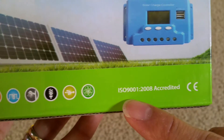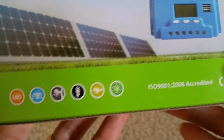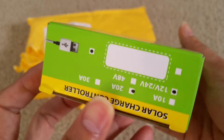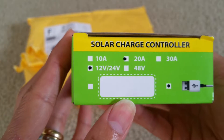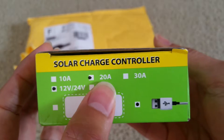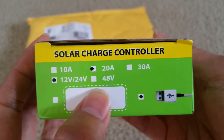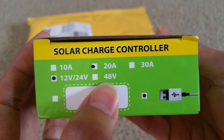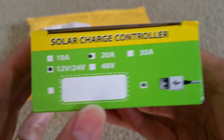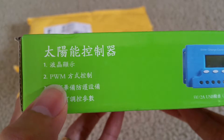It's ISO certified, back in 2008. This is a 12V/24V 20A — they also have a 10A, 20A, or 30A version. There's also another model that can charge 48V. And this one shows the USB port. It shows PWM right there on the box.